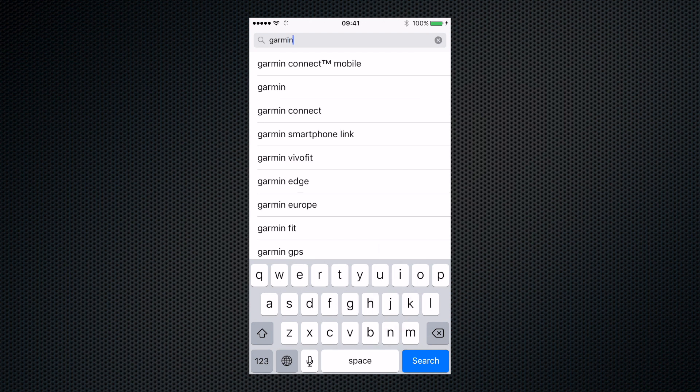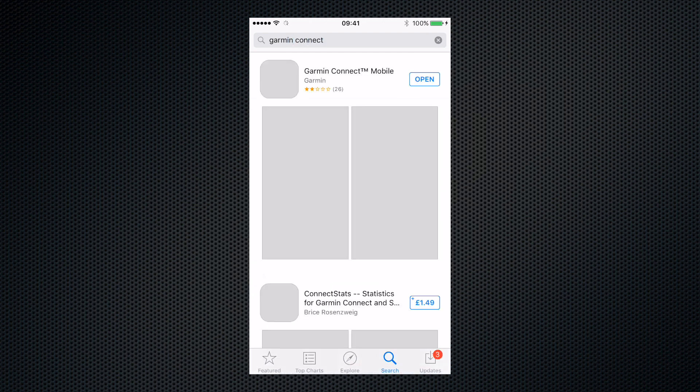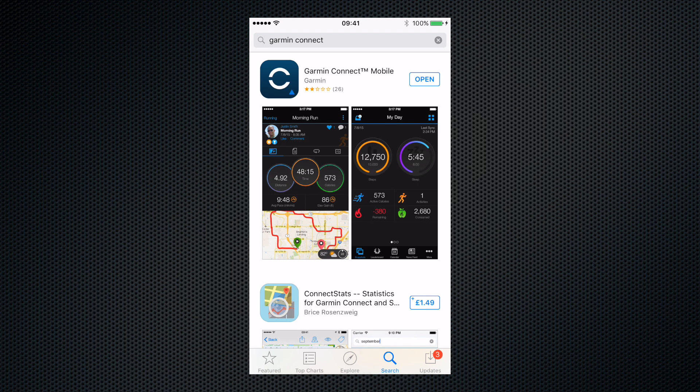Next, you will need to install the free Garmin Connect app on your phone. You can download this from either the App Store if you have an iPhone, or Google Play if you have an Android phone.